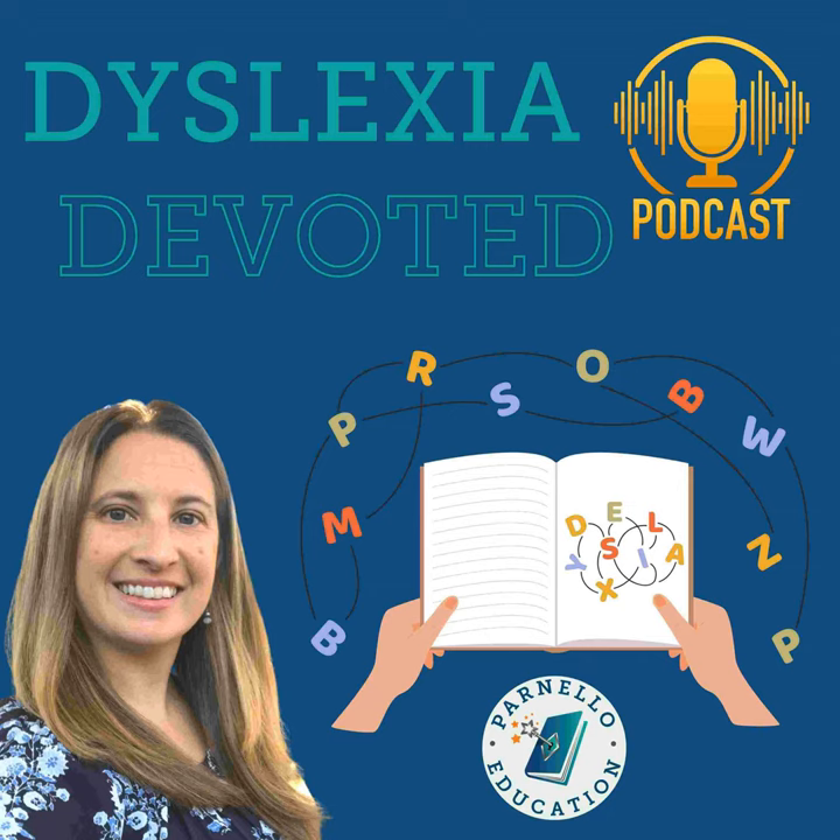Hello, friends, and welcome back. The start of the school year is just around the corner, but if you have a child with dyslexia, there are a few things that you can do to make that start of the year go a little more smoothly. Welcome to episode 8 of Dyslexia Devoted, where we will be discussing three things that you can do to make a better start to the school year. If you want to learn more about dyslexia and how kids with dyslexia learn how to read and spell, be sure to check out my online course at parnelloeducation.com/courses.